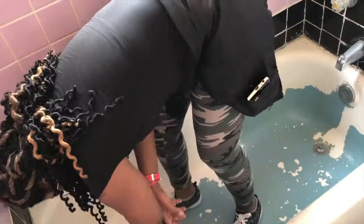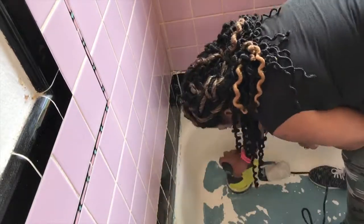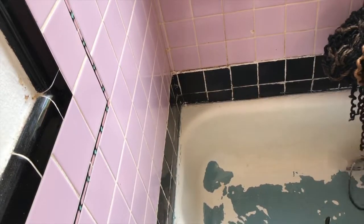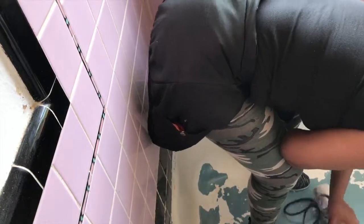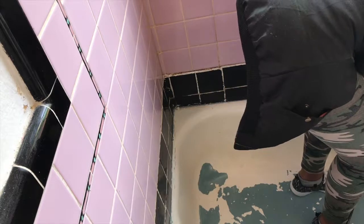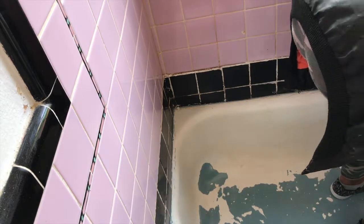Originally I thought sanding this tub was going to take about 20 minutes, until I actually got in the tub and started feeling where the old seal was coming off — it was so very chipped. I started out using 40-grit sandpaper and went through about six sheets, then switched to 60-grit just to smooth it out, because I knew I was going to use the Rust-Oleum restoration kit to fill in the chips first and then put a whole new layer over it. All in all, sanding the tub down took about an hour and a half.